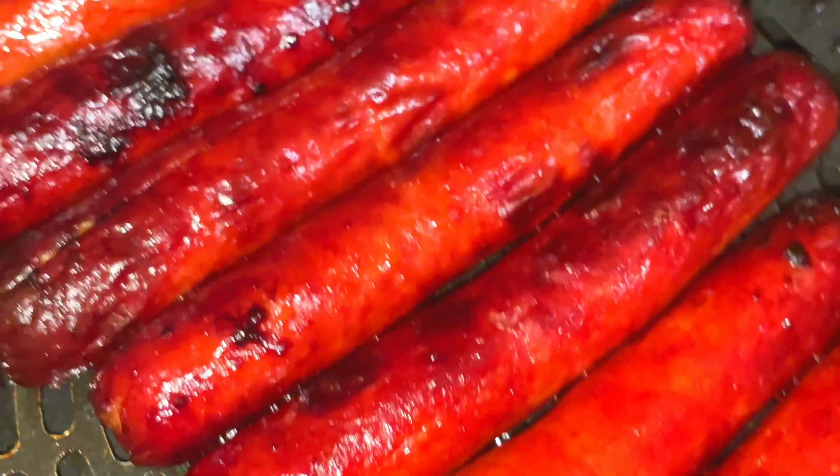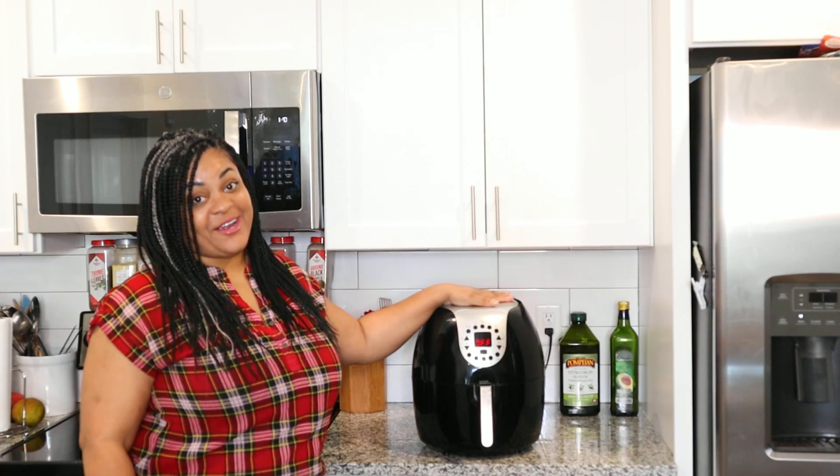Hey y'all, Tani Cooks here, and today I'm going to show you how to make an absolutely delicious recipe in your air fryer. I'm going to show you how to cook hot dogs in your air fryer.